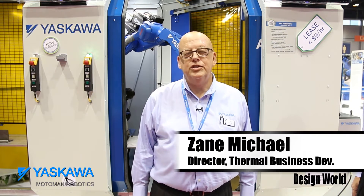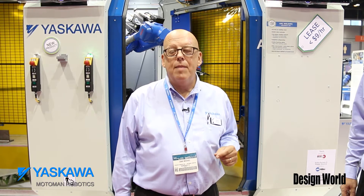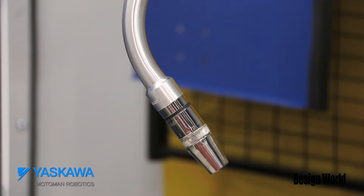Hi, this is Zane Michael here at the IMTS 2014 show. I'm in the Motoman robotics booth. We're demonstrating a great product exclusively brought to you by Motoman called the Kinetic Teaching System.